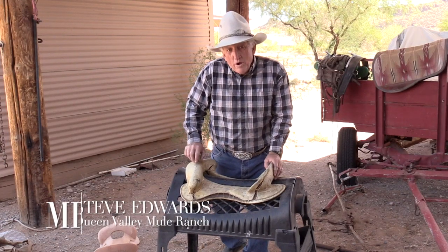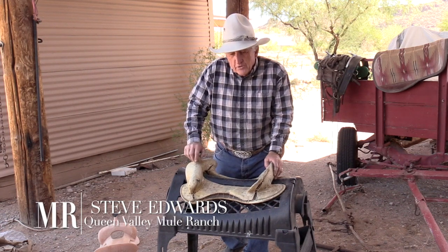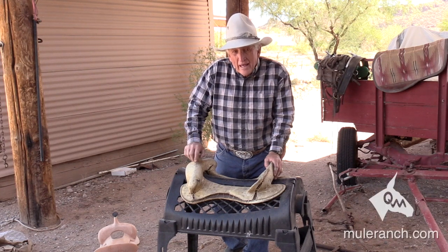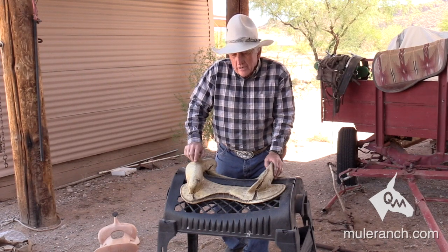Hi, my name is Steve Edwards and welcome to Queen Valley Mule Ranch. Here at the ranch we've been training mules for the past 20 years, educating the mule and the mule rider. Also the donkeys — they've become super popular.